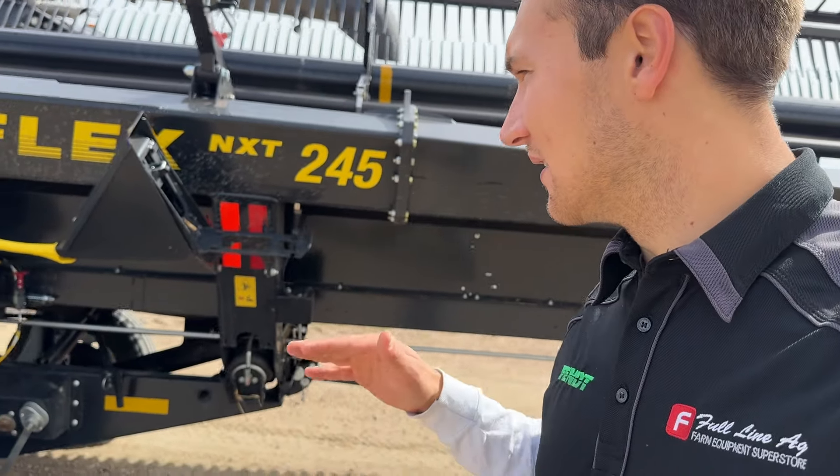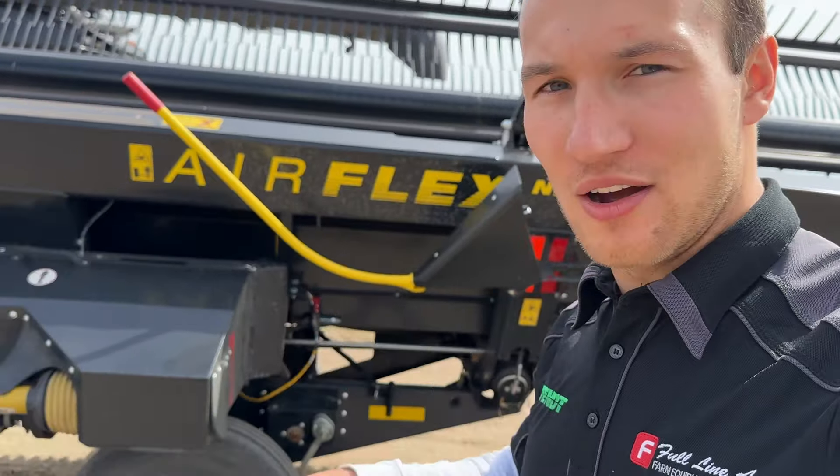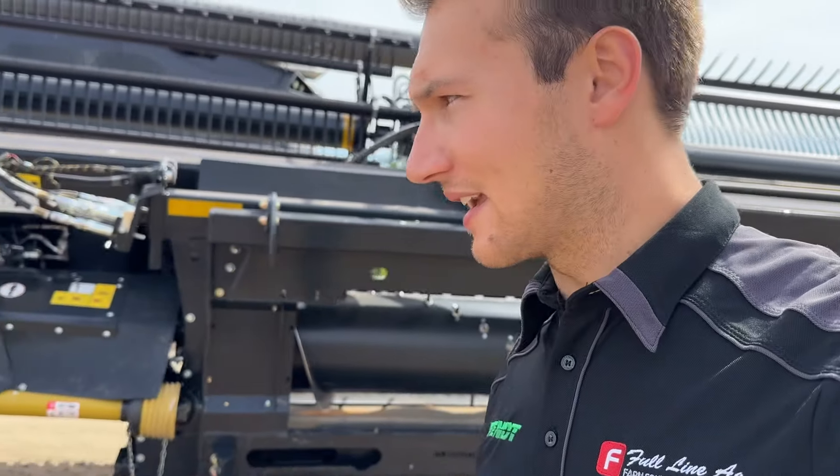With this Honeybee NXT, we also have hydraulically adjustable skid shoes. We can adjust how high our skid shoes are running on the fly right in the cab, which is a very nice feature.